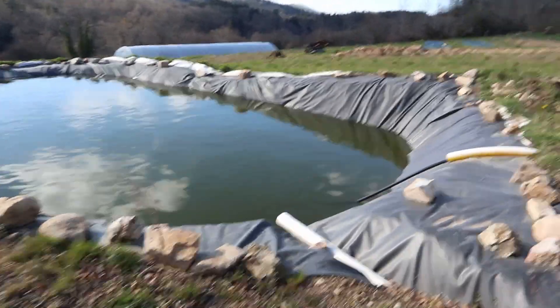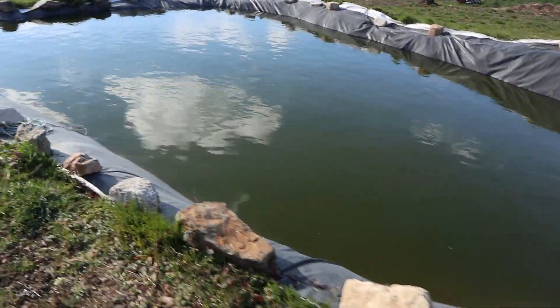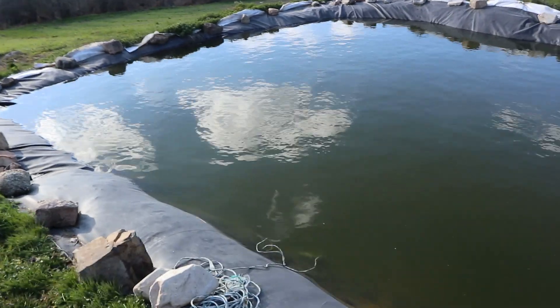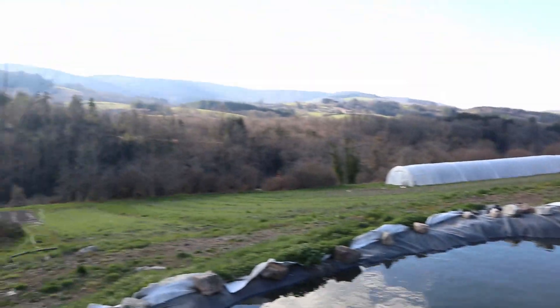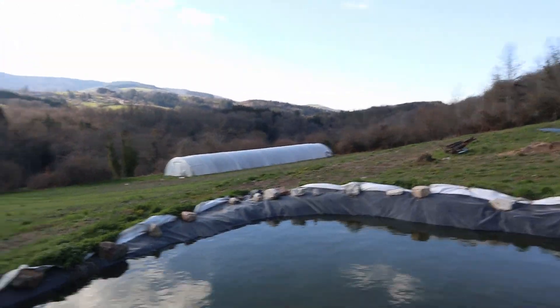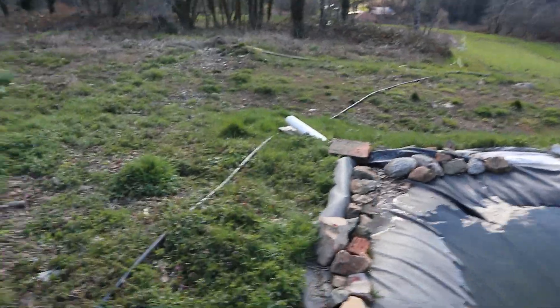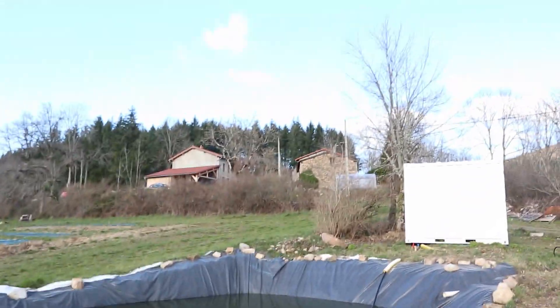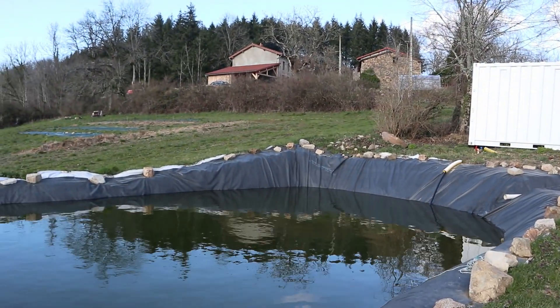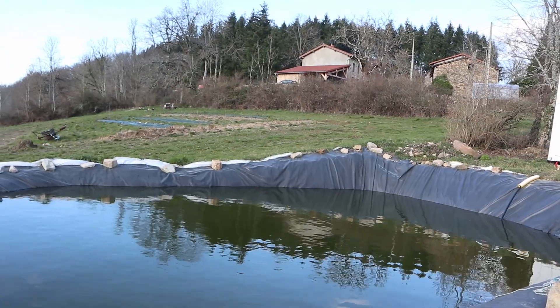So here we have the holding pond, which is around about 40 metres cubed. And that's obviously the pump house there — that's where it's pumped directly into the field. It's got an overflow. It's filled up through either a spring up the way or by paying for county water.